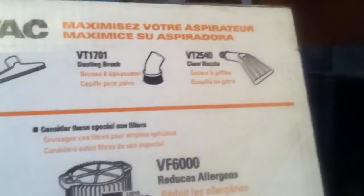It came with a special car nozzle and a utility nozzle. It also tells you that you can get a wet nozzle, a filter, dusting brush, claw nozzle — which doesn't really fit — a HEPA filter, and just a fine dust one.